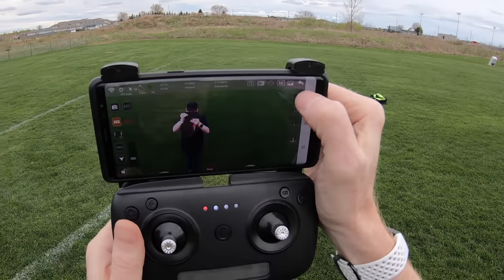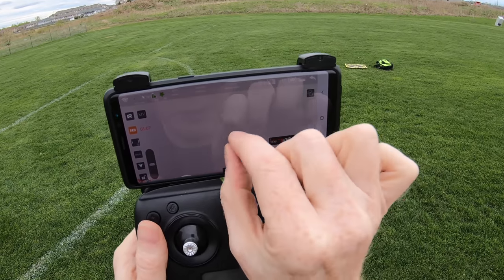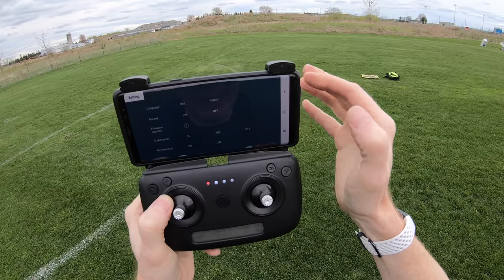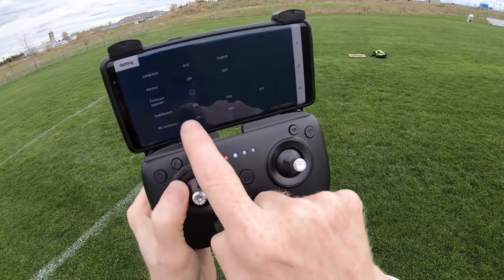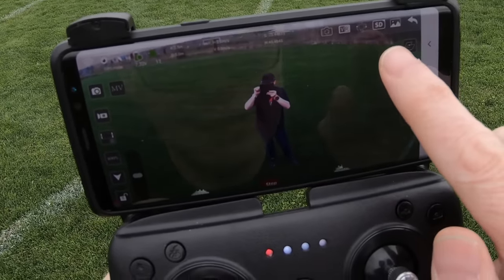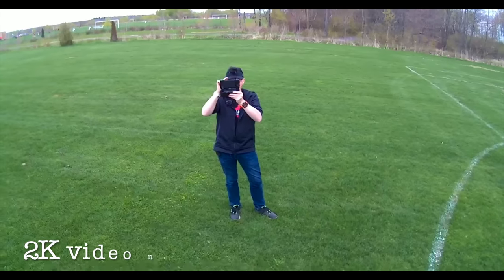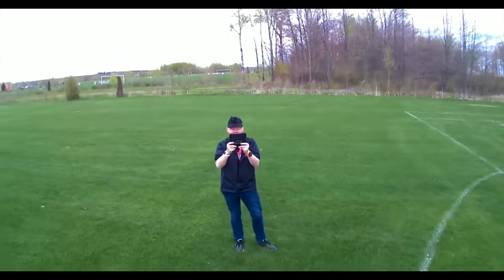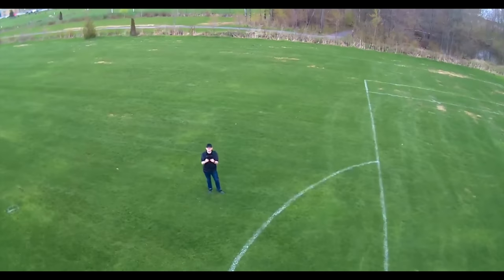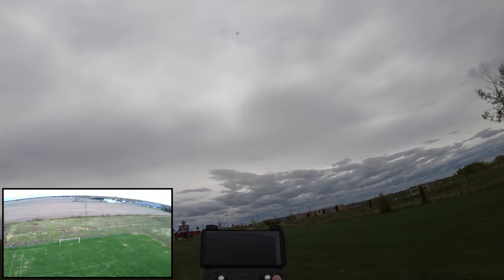I try waypoint mode in the app — a blank map appears with no data loading. To remove stabilization, I go into settings, hit stabilization off, then switch from SD to HD mode in the app. Now I'm recording in high definition without stabilization. I take it backwards and forward — that's your high definition video. Then I trigger return to home.